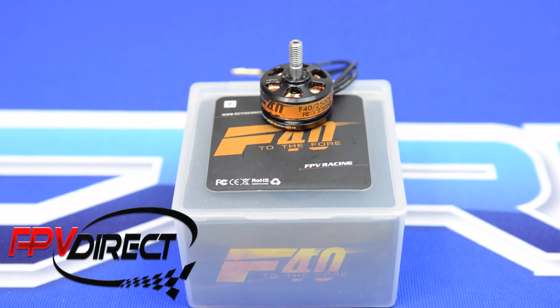Come check it out at FPV Direct. That's the F40 2500 KV motor from T-Motor.